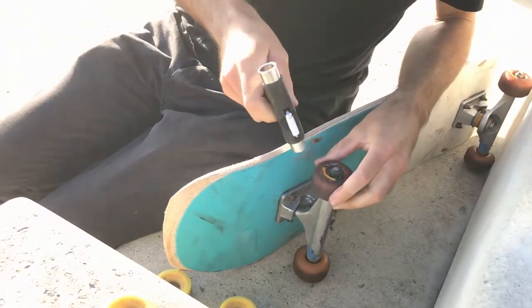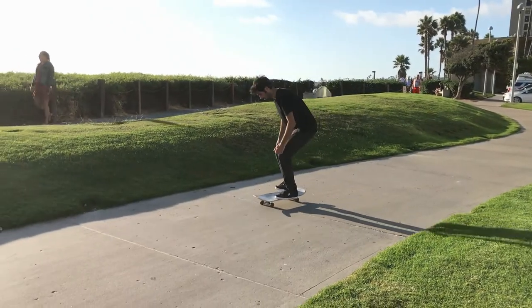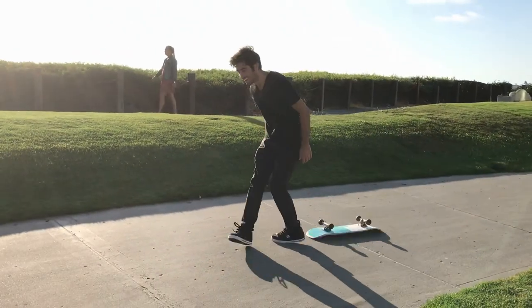You can try to coconut wheelie on street wheels, and I think there are some people that can do it with wide enough wheels, but I've tried it and I definitely can't with my old traditional street wheels. The wiggle room and allowance you have to balance is so much smaller, and it's already tough to balance to begin with — so get some offset wheels to start because that will really help you out.